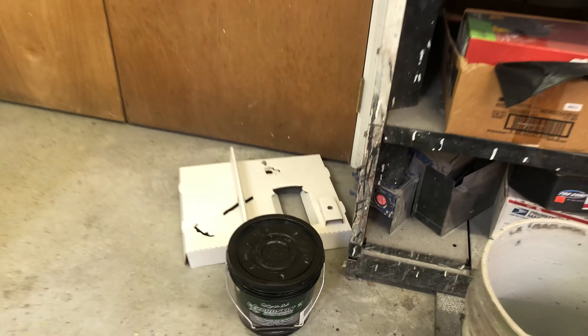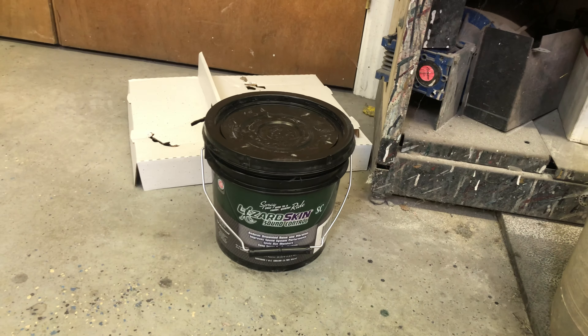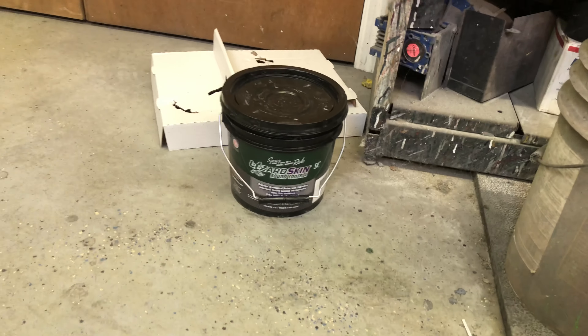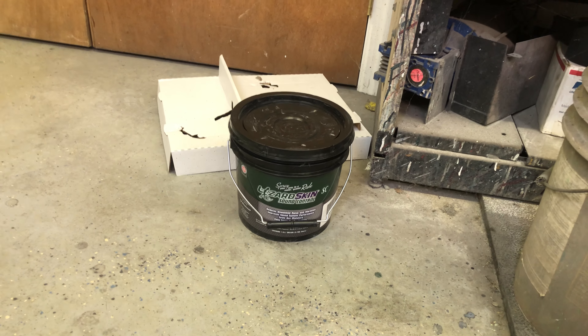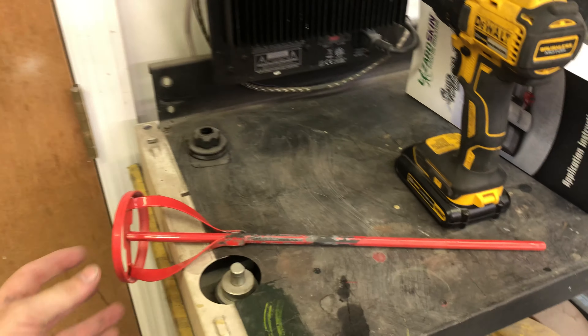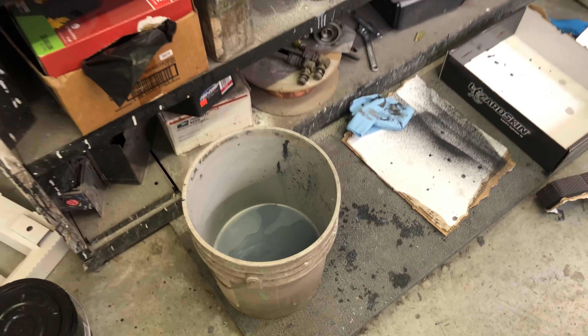It just comes in a pail — you get two one-gallon pails to do the inside, which is more than enough for two coats on a convertible, actually with a little bit left over. But if you're doing a coupe or fastback, I would get the two-gallon kit to have plenty, because there's a lot more to cover. All you got to do is pop the lid off — it comes with a stirrer for a drill — and then I just put some warm water in a bucket to clean the stirrer off when I was done.